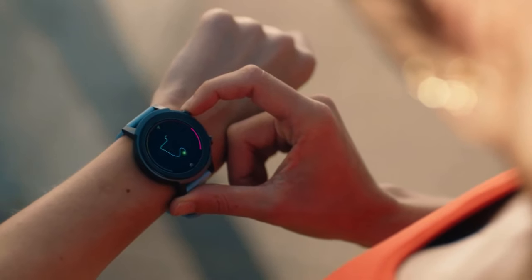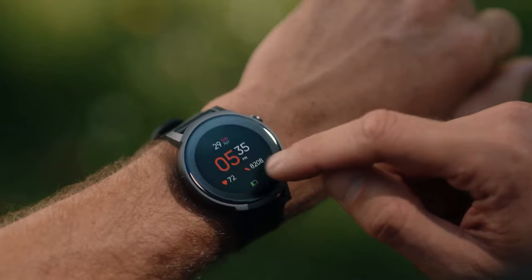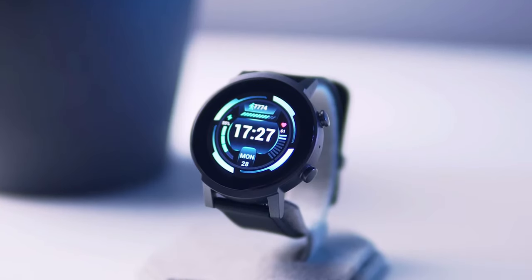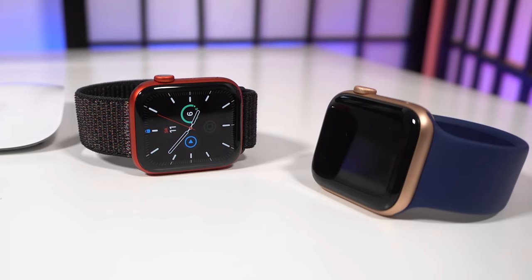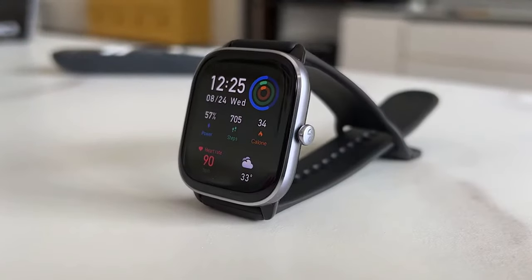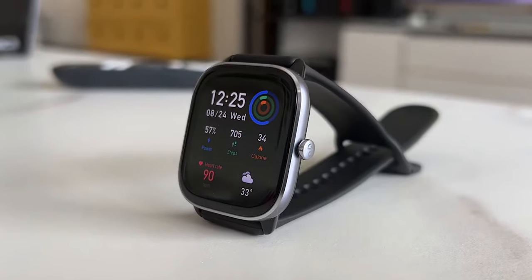The only issue is that a smartwatch might work great for one person, but might not be the best for you. Because most smartwatches are not made with the same people in mind, which is why I made sure to include options for all types of situations. So regardless of what you're looking for, I'll have the perfect budget smartwatch for you.